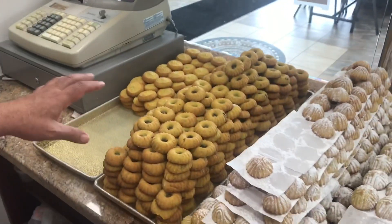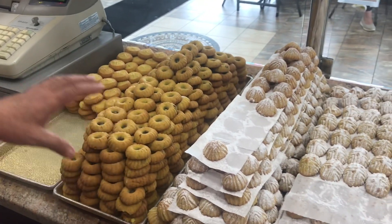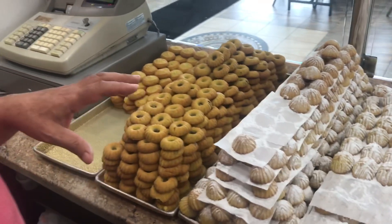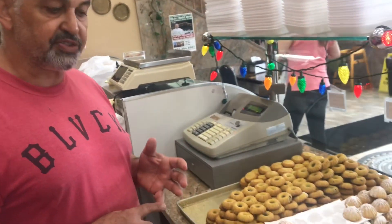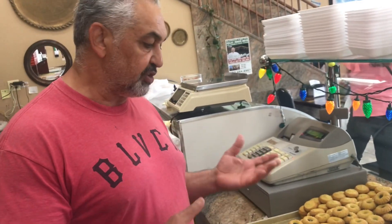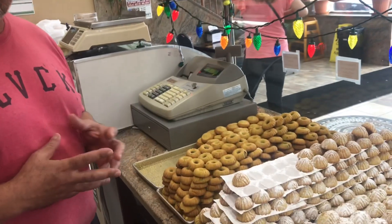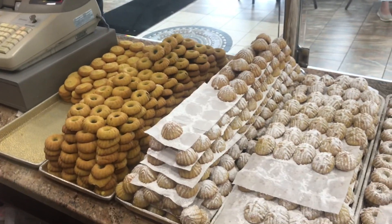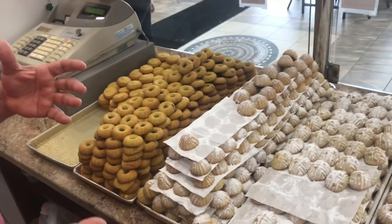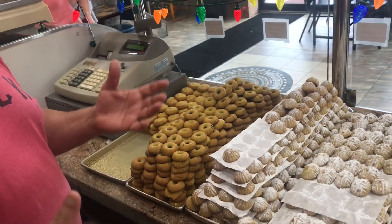On this side we have a very good variety of maamoun. Maamoun are cookies filled with dates, walnuts, or pistachios, and the crust itself is made out of farina and butter. Are these Palestinian pastries? This is actually a big thing in the Middle East.